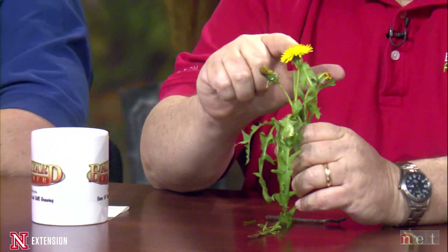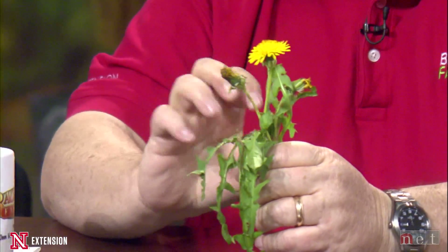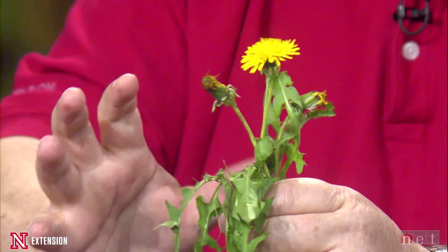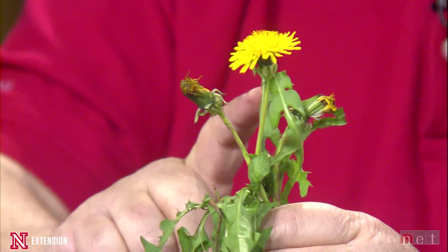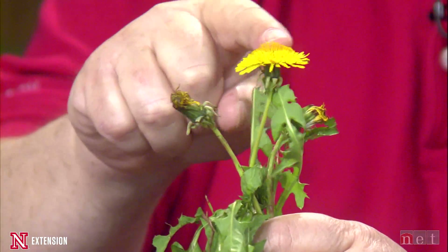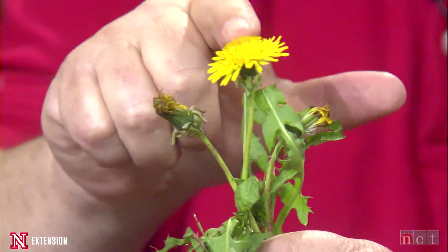Our favorite spring flower in the lawn — dandelion. I think everyone knows what dandelion looks like. It's in the yards right now, flowering very prolifically. It's too late to treat this spring. We recommend fall treatments, as most of you know. You can get pretty good knockdown early in the spring, but the trouble is when you get to this time of year, you're going to get horrible control. Plus, you're knocking out these flowers, which are really nice for the pollinators, as Tom would say.